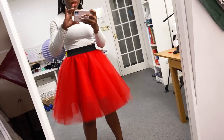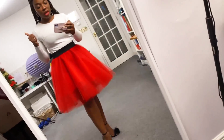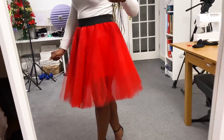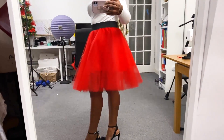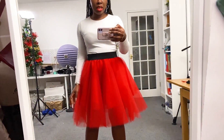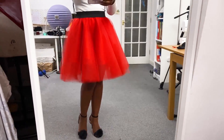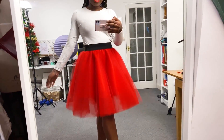Since I'll be wearing this in winter, I'd pair it with rain tights underneath, a jumper, and a jacket over it. It looks lovely — really, really nice. I'm glad I went with red; I was confused for a moment but this is perfect for Christmas dinner with just a simple top. I could even wear flats since the skirt is on the short side. And that's it — my tulle skirt is ready!